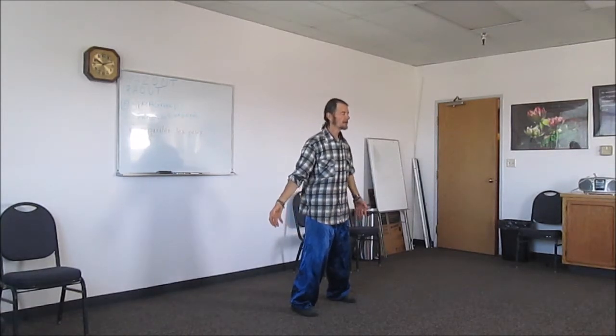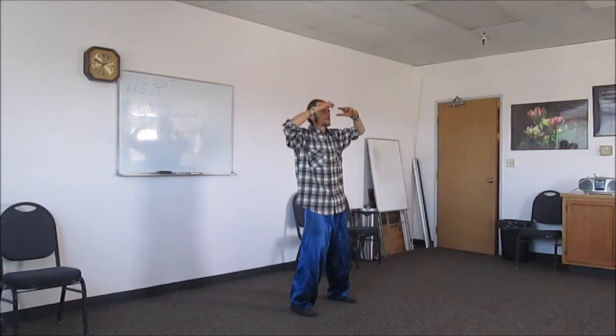One more with the belly breath — inhale up, and exhale down.